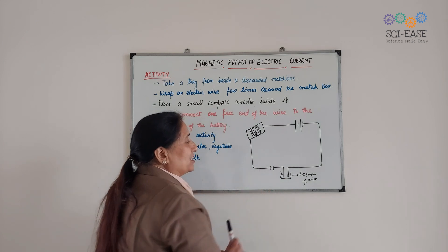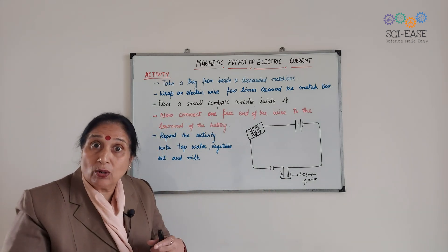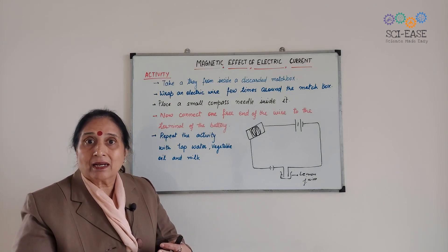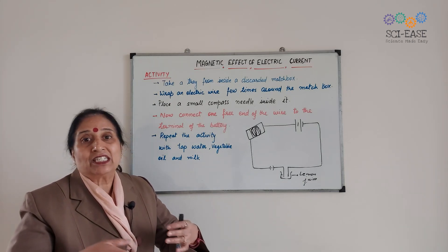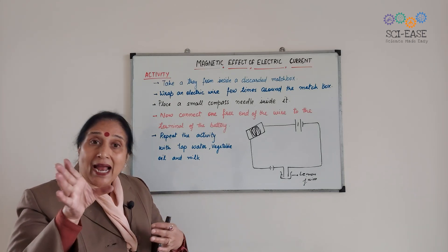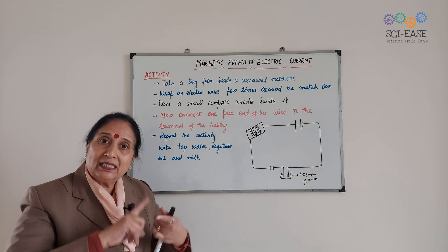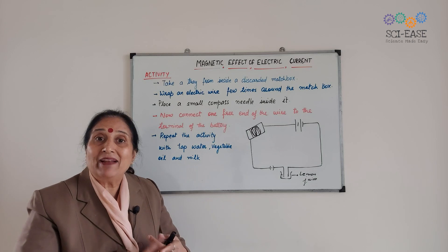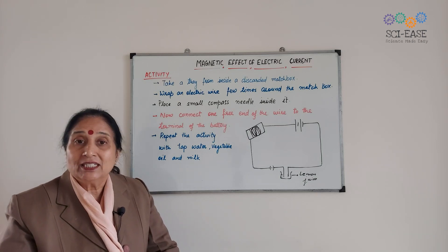Now we change the liquids. You can take milk, honey, vegetable oil, etc., and observe whether the magnetic compass shows deflection or not.